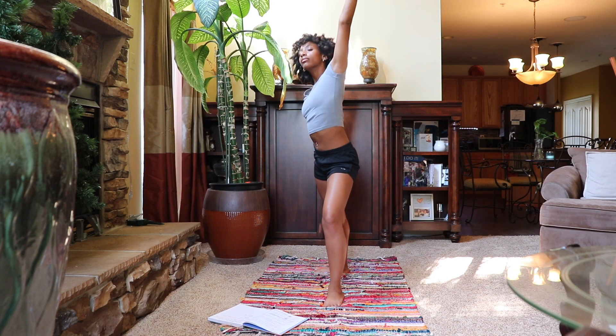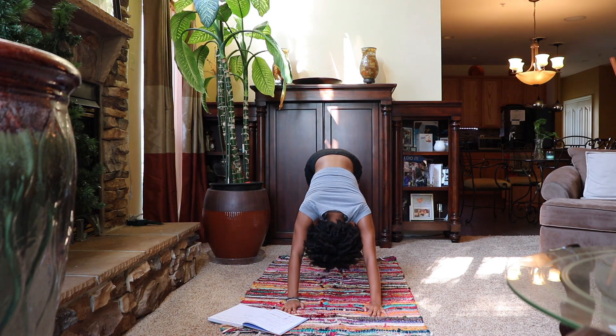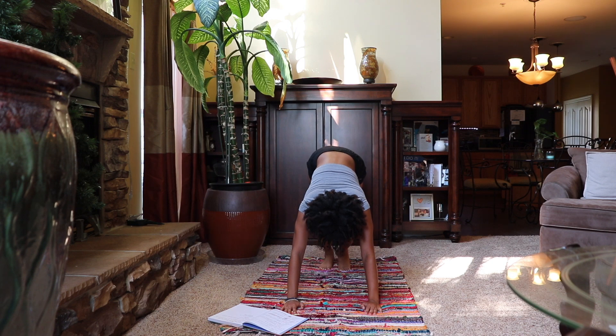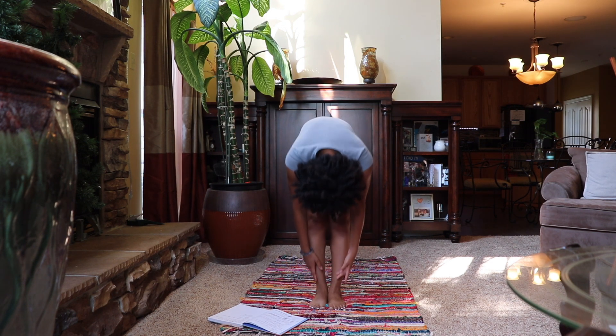Cartwheeling the hands back down into downward facing dog. Moving the hips here, then walking back to the top of our mat in between our hands, coming up to tadasana.